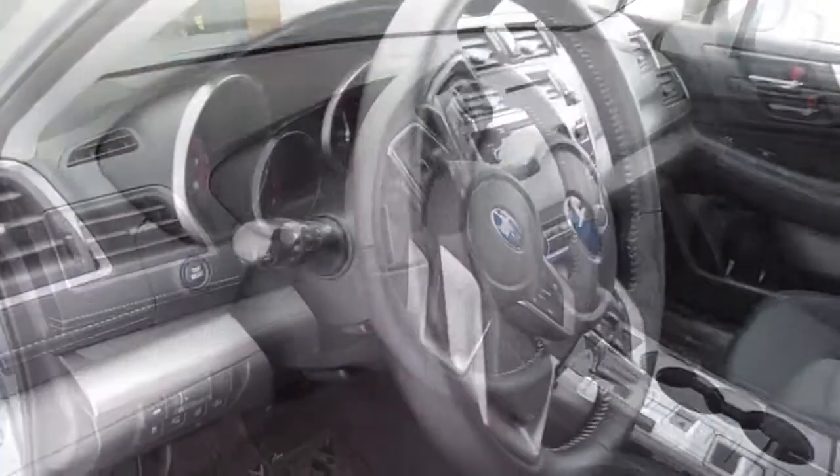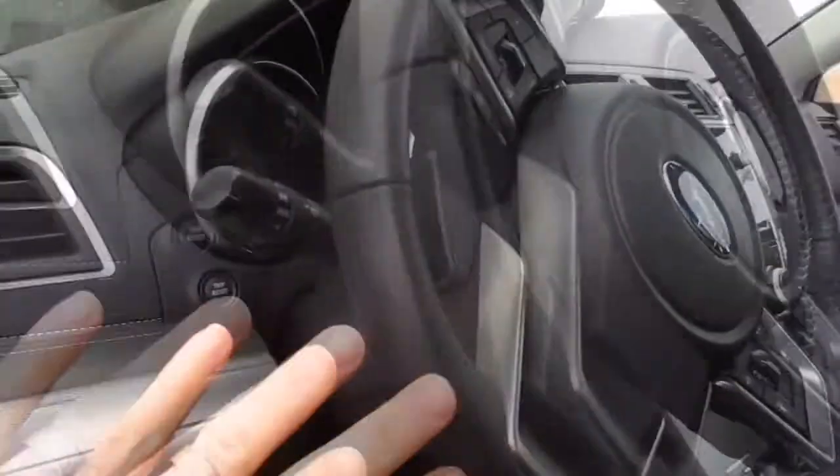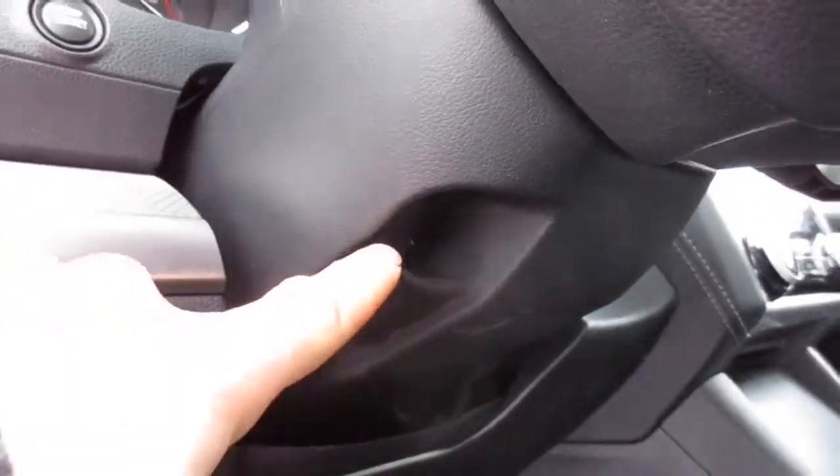I'm going to show you how to adjust the steering wheel height. To do that, behind the steering wheel column here — so here's the front of the steering wheel — on the bottom side underneath, you'll see this little tab here.